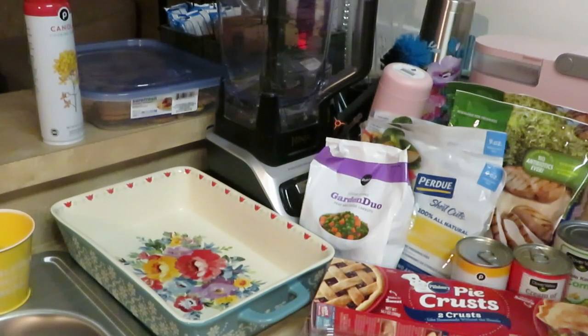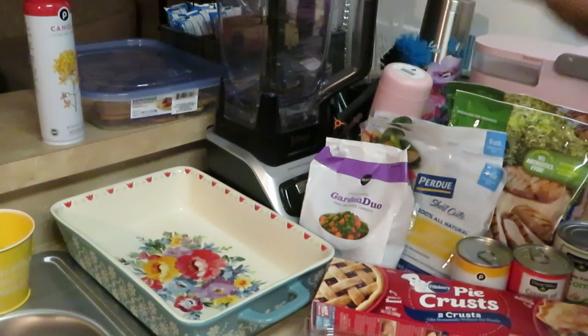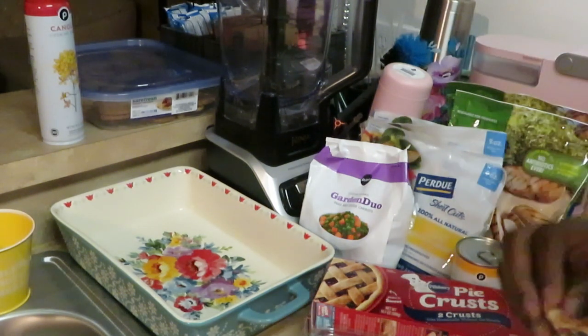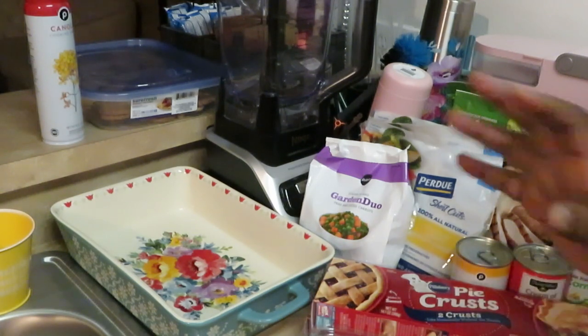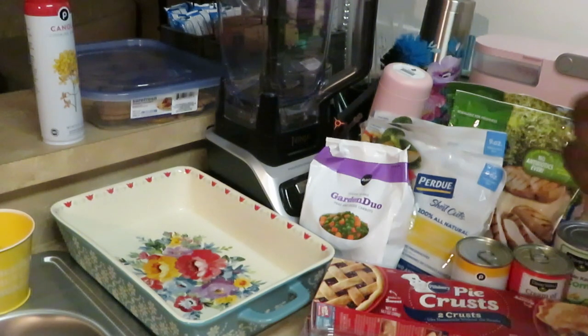Hey guys, it's Erica Misha in my normal place, the kitchen. Today we are cooking chicken pot pie — trying to sound all fancy!